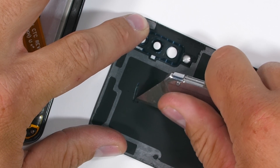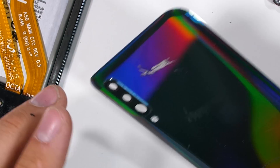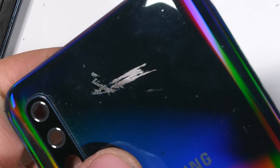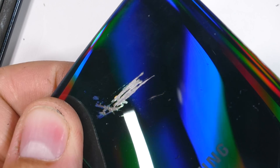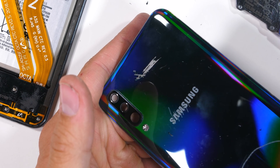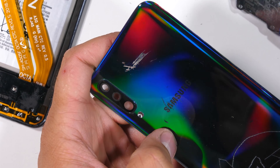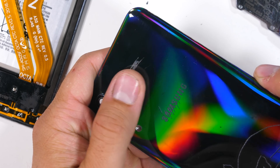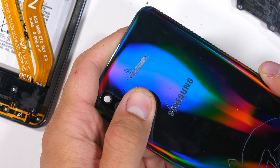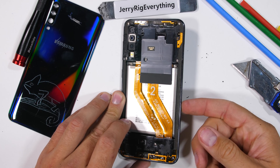Taking my razor blade to the back, we can see that the color layer scrapes off just like we would see on a glass panel. The main structure is a clear acrylic, and then the color is added to the underside. Manufacturing a clear plastic phone is a real possibility. The only problem is since my razor blade is a Mohs 5 and the plastic is a Mohs 3, the panel would be totally obliterated with deeper grooves by the time I was done scraping off all the color. Would you ever buy a clear phone, or do you prefer the more colorful psychedelic backs, or are you the type of person who just wants a single solid color? Let me know down in the comments. Let's see what else this phone has to offer.